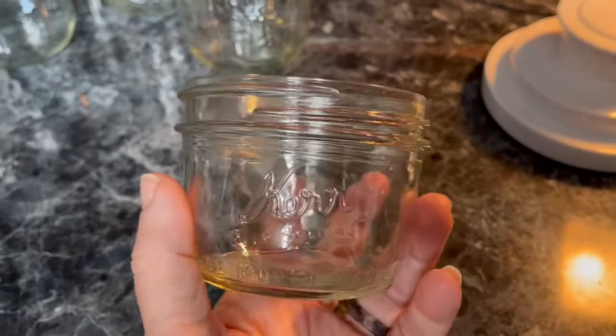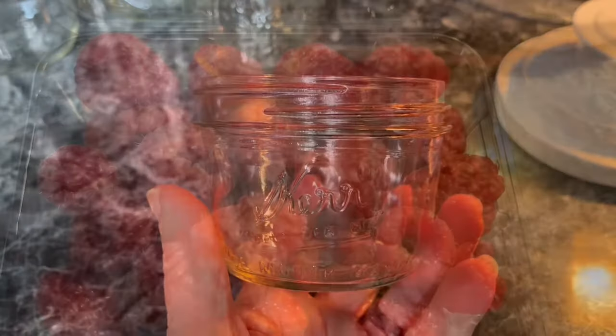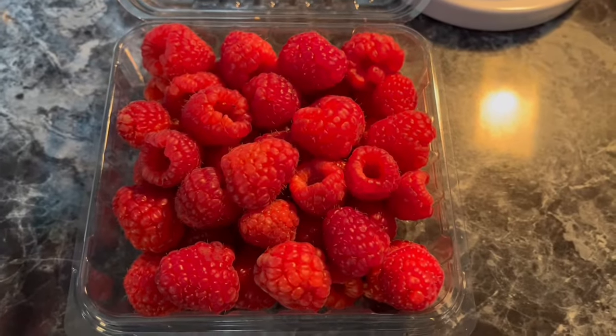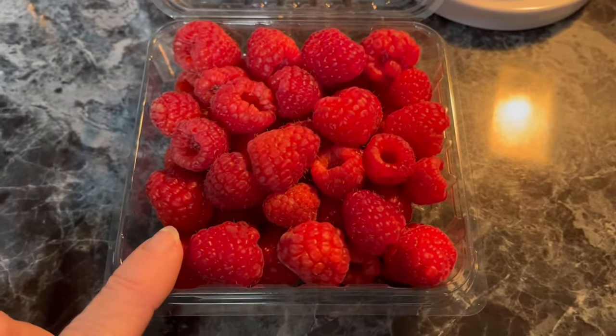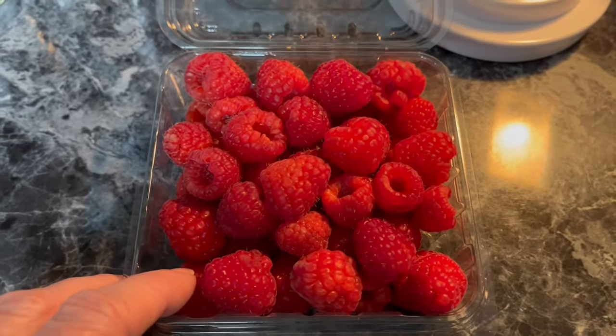The very first thing you're going to do is wash all of your jars and lids. The reason I got so many raspberries — first off it's my favorite fruit, and second they were on sale at Aldi for $1.99 a container, which for me is just fantastic.